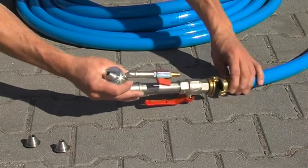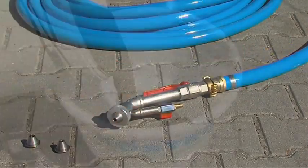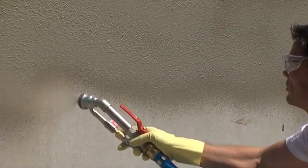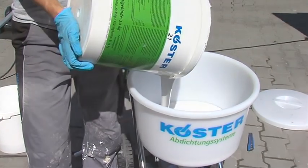The proper nozzle size is chosen according to the particle size and viscosity of the material. The Köster Peristaltic Pump is suitable for the processing of fine mortars such as the mineral sealing slurry Köster ND1 Grey, coarse mortars such as Köster Sewer and Shaft Mortar, polymer bound dispersions such as Köster 21, and bituminous materials such as Köster Deuxan Professional.